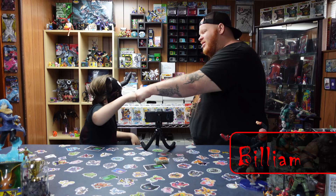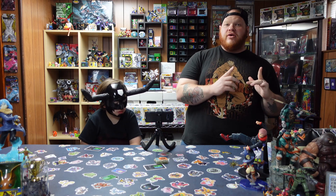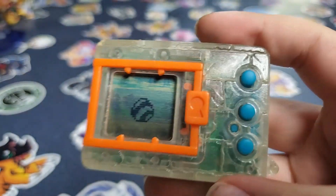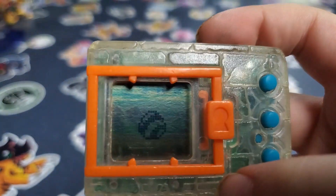Hey guys, I'm DigiDude. I'm Billyum, and we are the DigiDudes. And as you guys already saw there, we're starting a Version 2. But this isn't just any Version 2 — this is a custom one that my brother Kai made when we were kids.